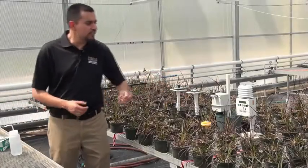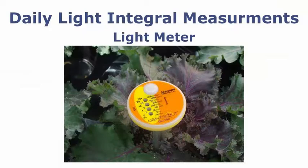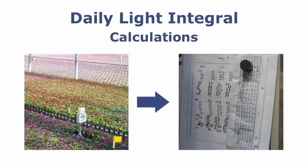Now here, we have two different sensors that will basically log those instantaneous values and calculate the daily light integral for you.